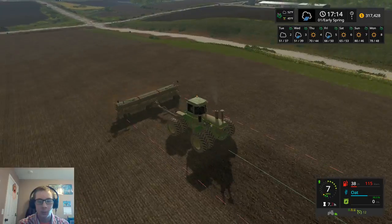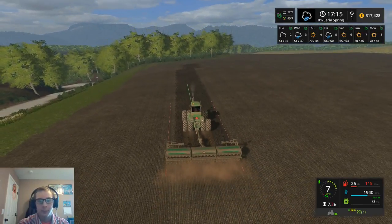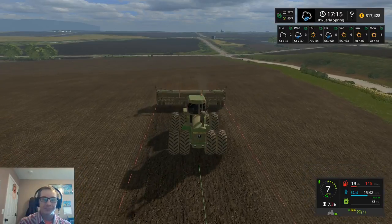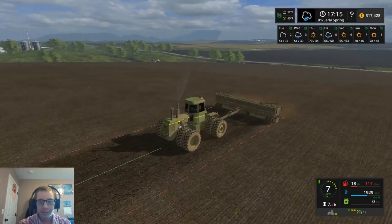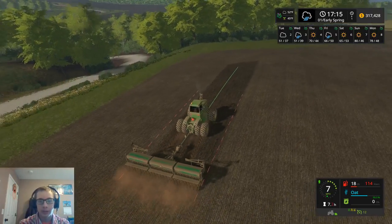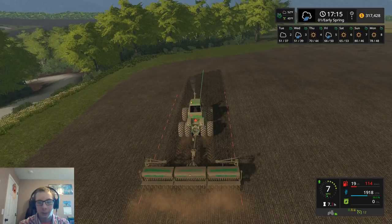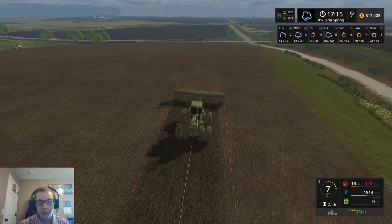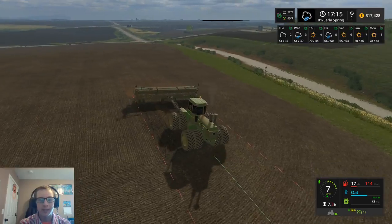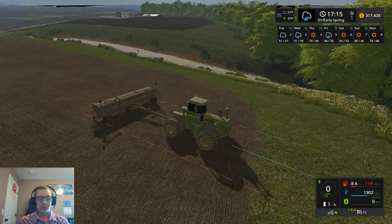I did set it to only one fertilizer state this time versus three like last time, where I was spraying fully grown corn. After this growing season I'm going to switch it to three fertilizer states, because with the chop straw — when you cultivate it under — it adds two stages of fertilization right away, so it's just about fully fertilized. That helps a lot.